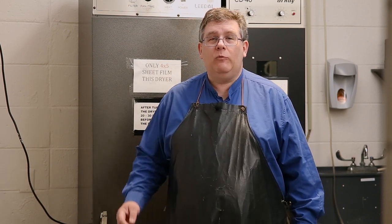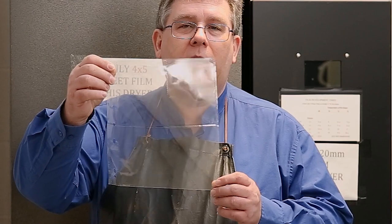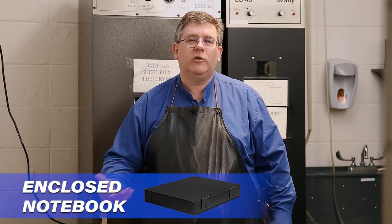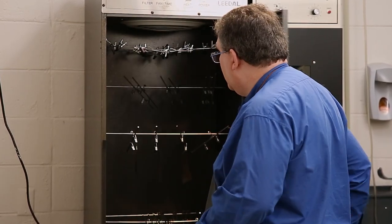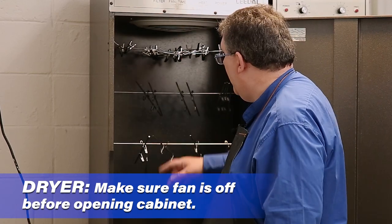For our last step, we're going to get our film out of the drying cabinet and put it into sleeves. For 4x5 film specifically, sleeves have four different places to put film. I have a notebook to keep them nice, safe, and clean. An enclosed notebook is better because it keeps dust and humidity out. Let's open up the drying cabinet — we want to keep it closed as much as possible to avoid dust. The timers have gone off and after about 20 minutes our negatives are ready.